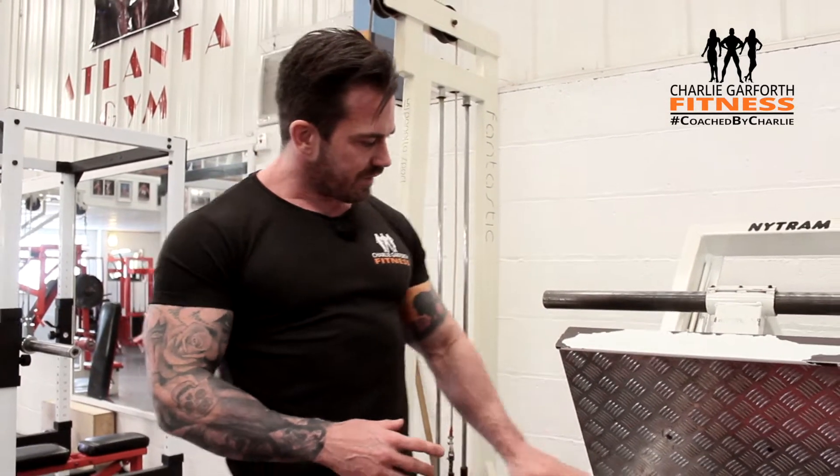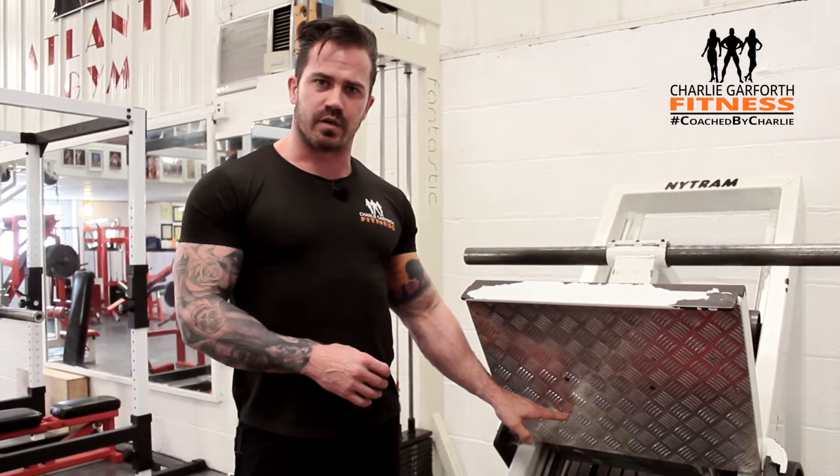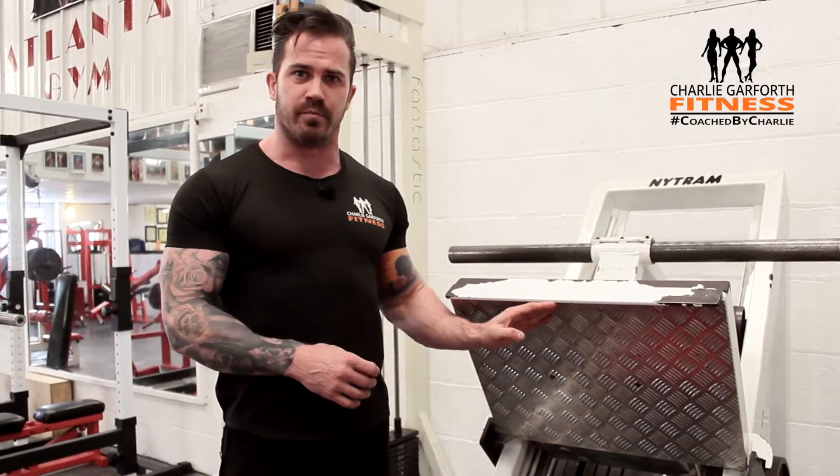The key thing to remember is we're going to have our feet at the bottom of the pad to use our quads, rather than at the top of the pad which engages more hamstrings.